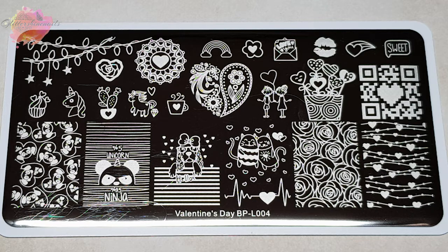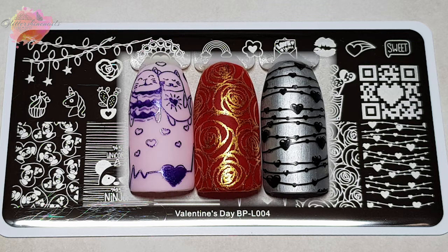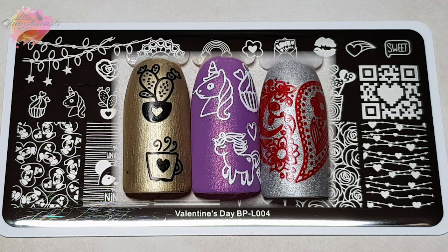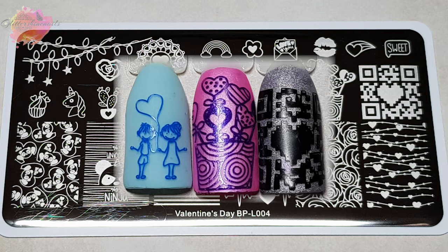Finally, on to Valentine's Day BPL004. There is a great mix of designs, from the tiny unicorns to the bucket of hearts to the large images on the plate — 24 designs in total. I personally don't see this as a Valentine's plate, but it's still a really nice plate to use. There was a fifth plate, but I really didn't like the images on that, which is why I didn't purchase it — I felt they didn't work really well on a stamping plate, which is a shame, but that's just my personal thoughts. All of these plates have been so nice to work with, and I can't wait to return and make some more manis.